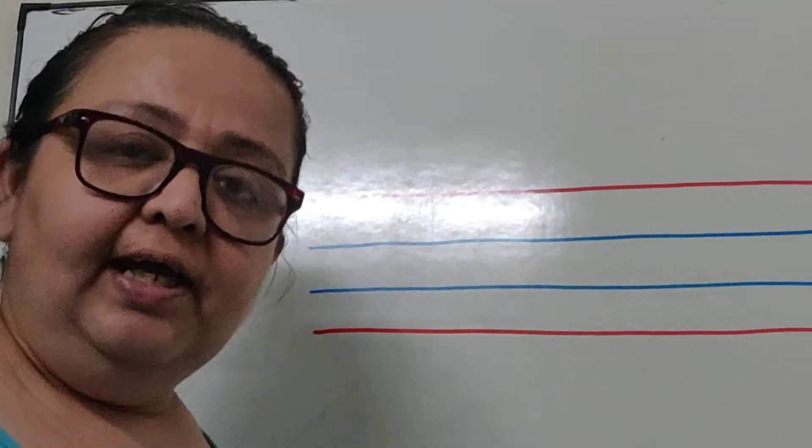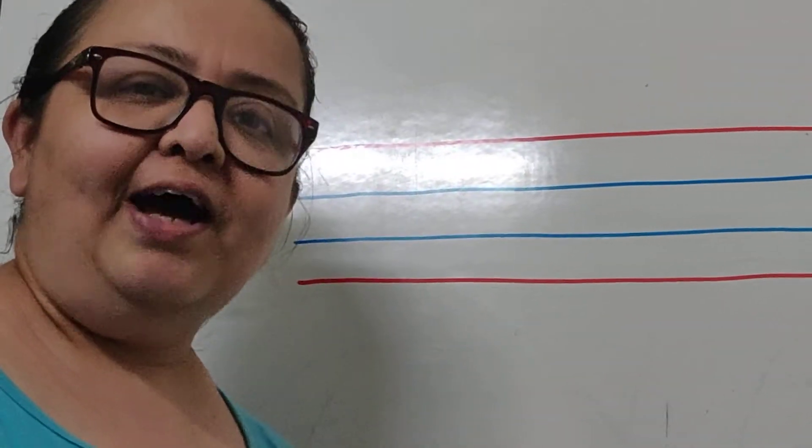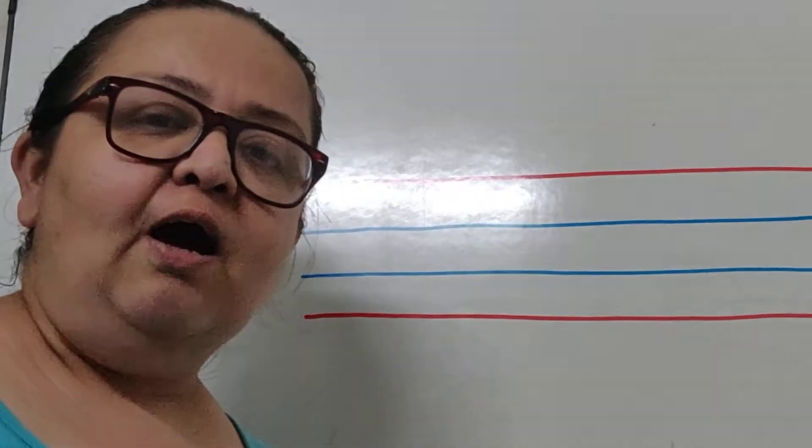Good morning children. Today we are going to learn how to write letter E. The sound goes E.